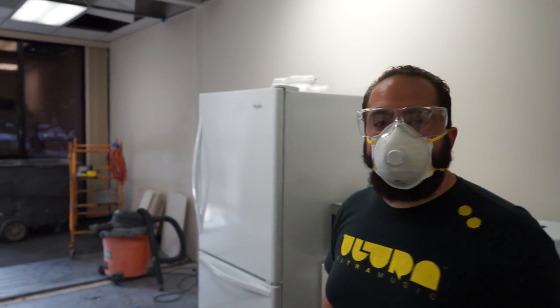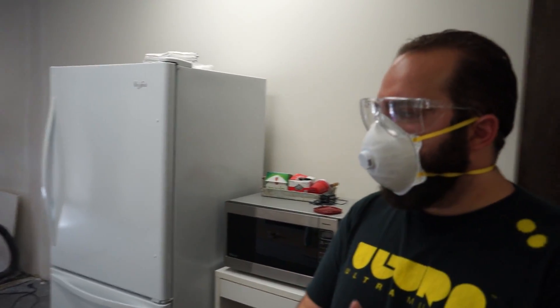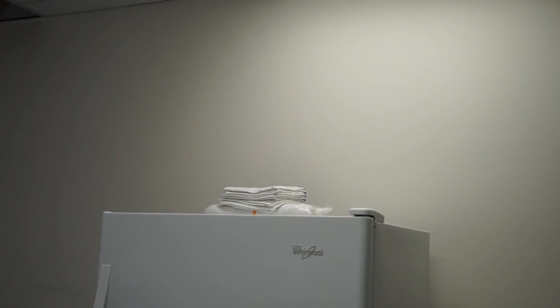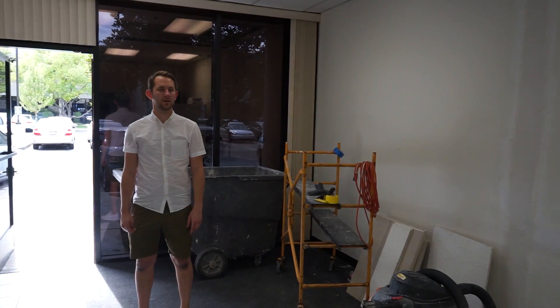We've officially made our office smell like paint. I'm pretty sure we're hallucinating. Dude, look — there's a unicorn! You guys see it? Did you just grow a nose? Are you a mouse?